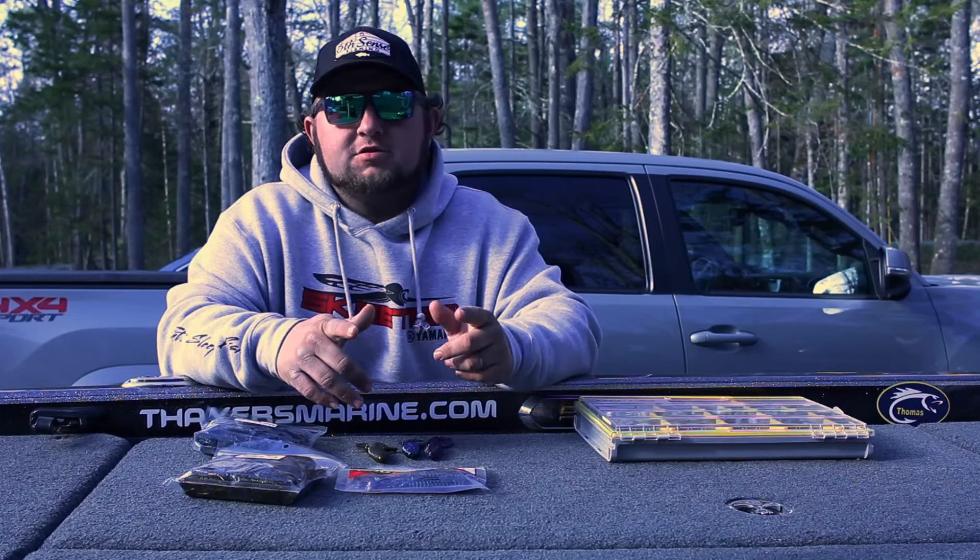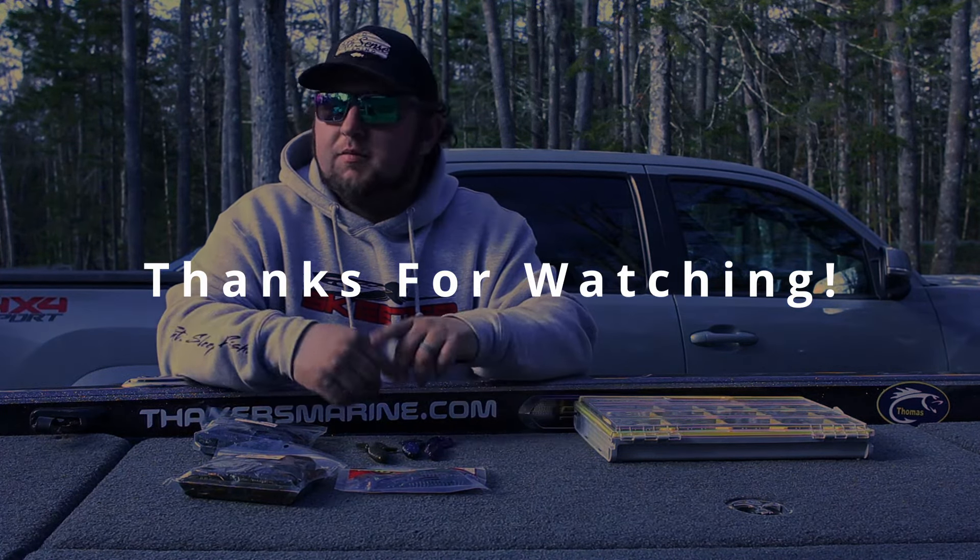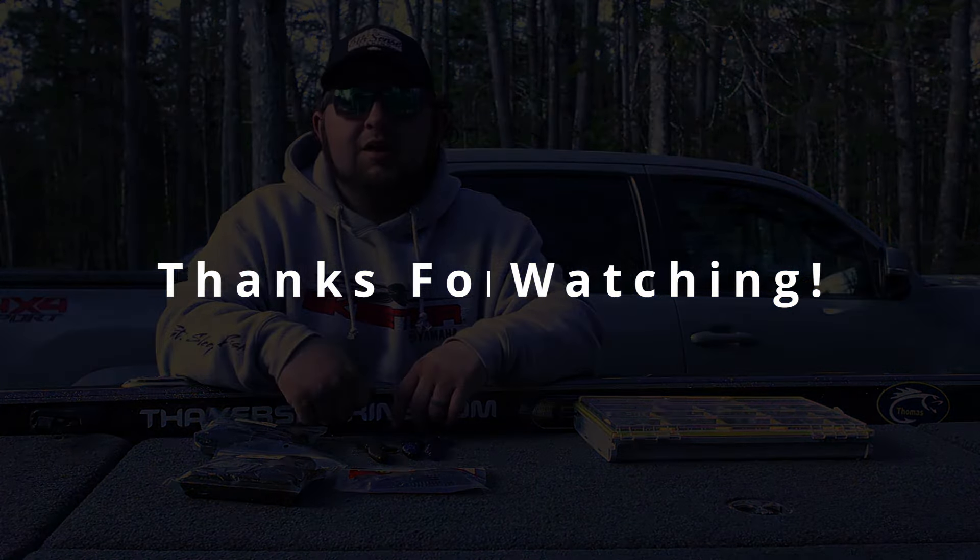Hopefully that helped. I hope you guys enjoyed the video — if you did, smash that like button, comment down below, and we'll catch you guys on the next video. Thanks for watching.